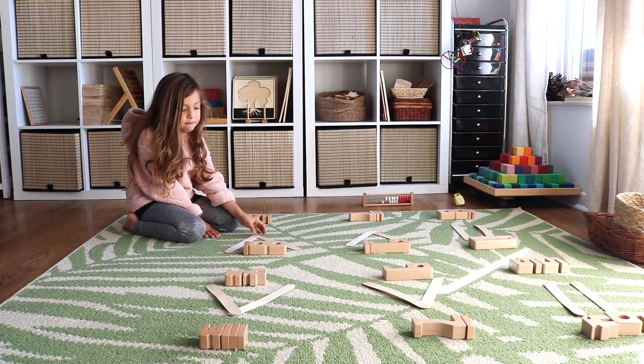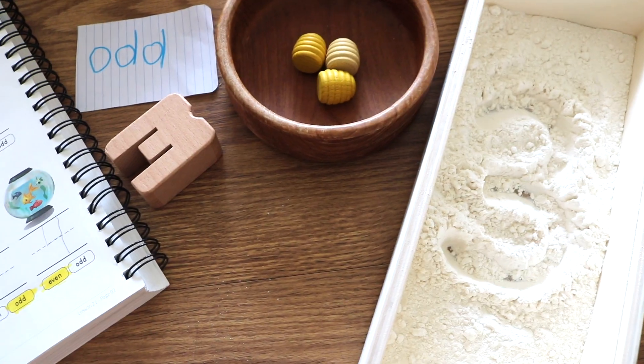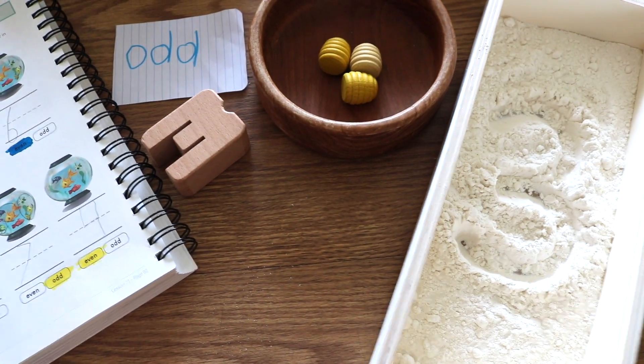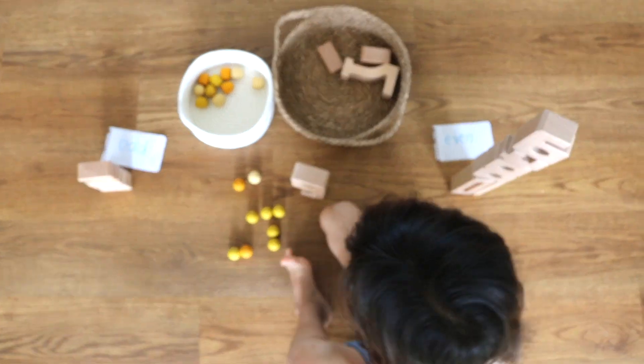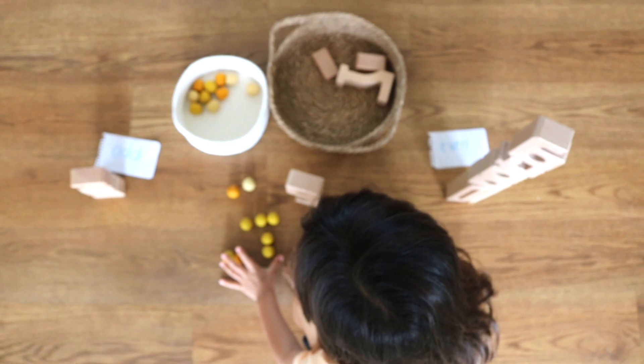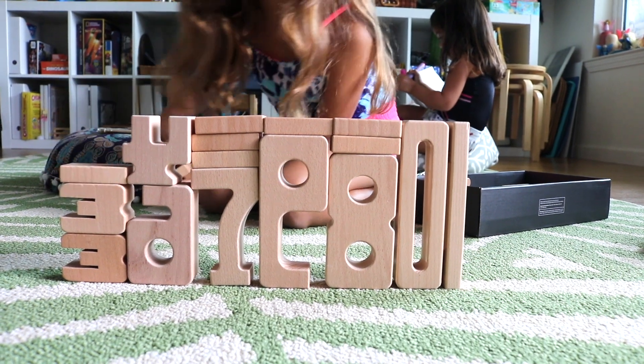Hello YouTube friends, Chrissy here at A Little Glam A Lot of Mom. Many of you requested another learning with blocks video, so that's what I'm sharing with you today. If you missed the first learning with blocks video, I'll share that in a card up above and link it down below for you. Today we are working on math with some blocks.